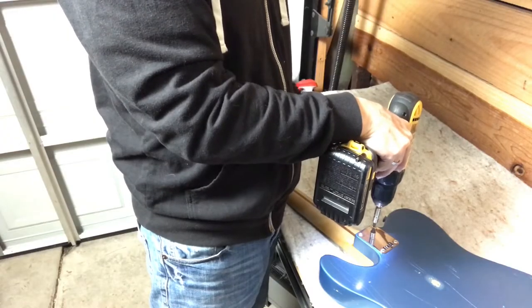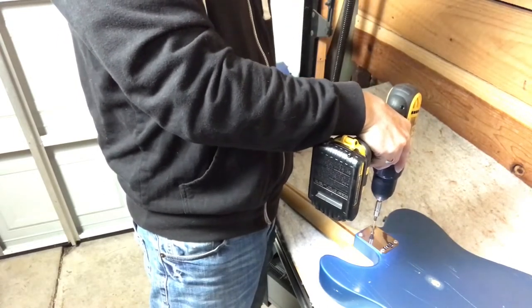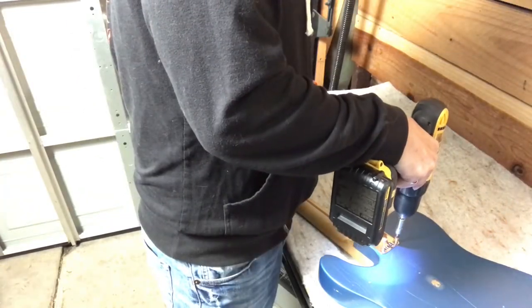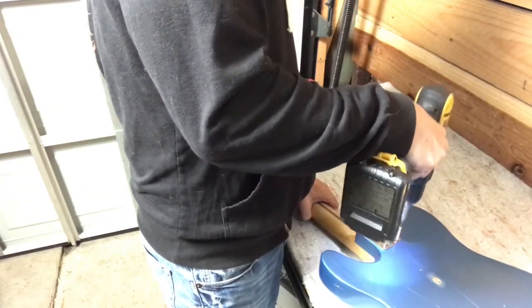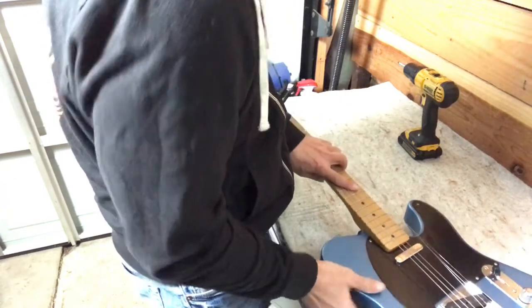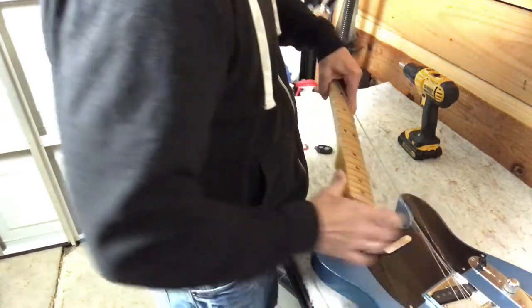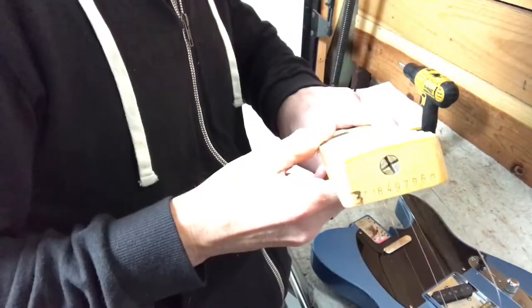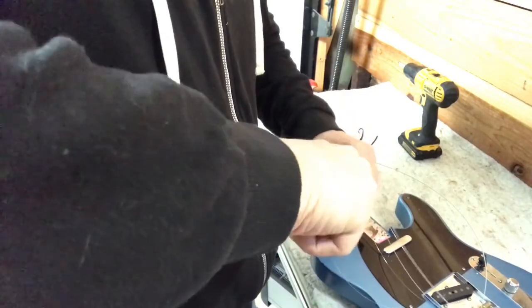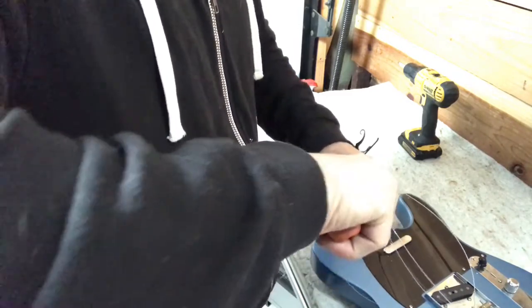We're going to remove the neck to get at that truss rod adjustment. Carefully remove that and there's our adjustment for the truss rod. I'll loosen it a bit — yeah, this is loose — so we'll give it a good full turn and see where that puts us.